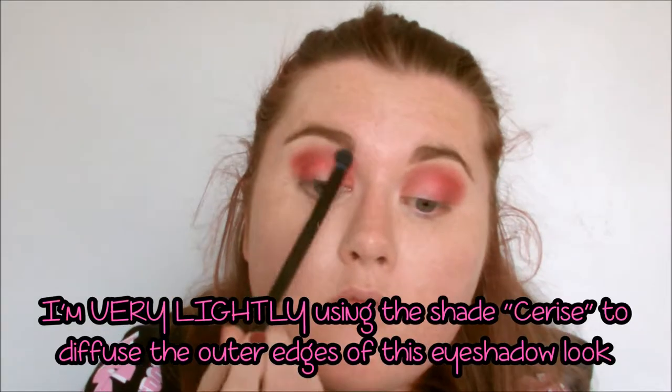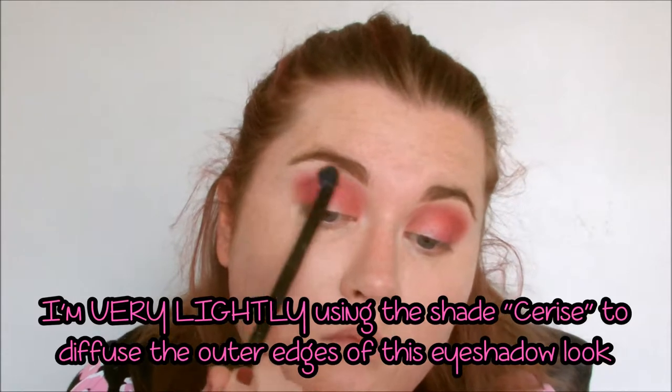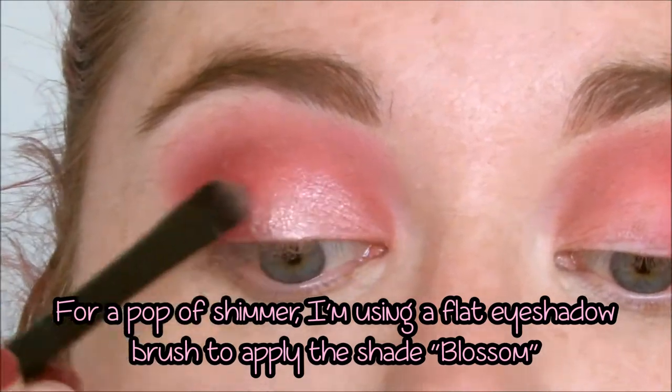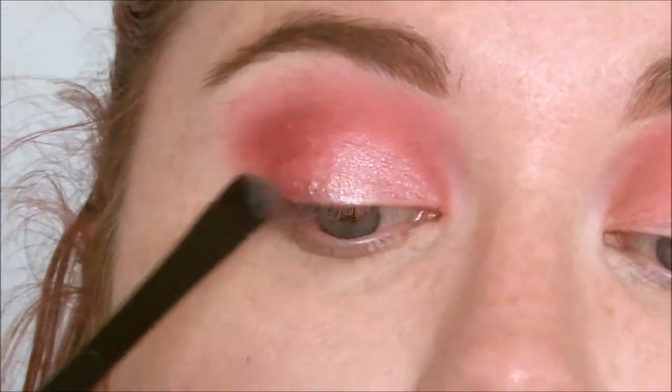I'm very lightly using the shade Cerise to diffuse the edges of this look, making sure not to go too heavy-handed because this is quite a pigmented pink eyeshadow. Now to add our pop of shimmer, I'm using a flat brush to apply this super-pretty pale pink eyeshadow called Blossom to the inner two-thirds of my lid.